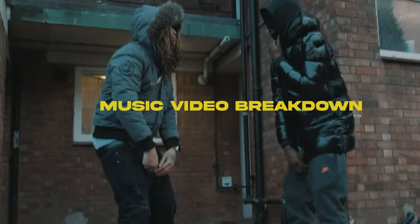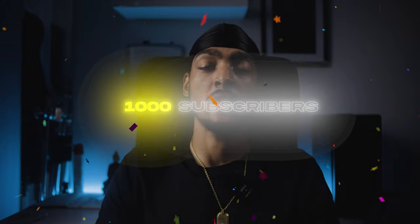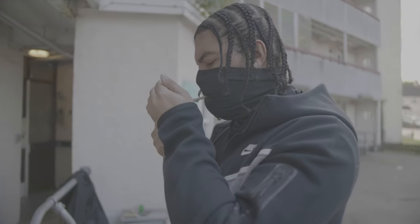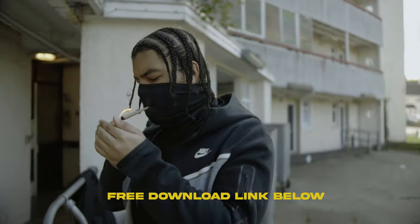What's up YouTube, it's your boy Drippy and in today's video I'm going to be going through a behind the scenes of a music video I shot recently. Before I get into the video I just want to give a shout out to all the people who've been watching my videos. I finally hit 1,000 subscribers so thanks to everyone that's been supporting the channel. I'm going to give you guys something back — check the link in the description and you'll find a free gift.